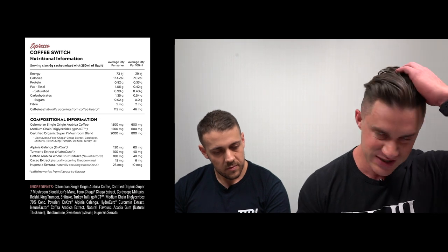Each sachet is designed to mix with 250 ml of liquid — like hot water, similar to an instant coffee. There are some calories: 73 kilojoules, roughly 17.4 calories, less than a gram of protein, one gram of fat, one gram of carbs — pretty much negligible, effectively like drinking a long black. This espresso flavor has 115 milligrams of caffeine from natural coffee bean, and other flavors vary in caffeine level. There's also Colombian single origin arabica coffee — 1500 milligrams, so 1.5 grams of coffee per sachet.